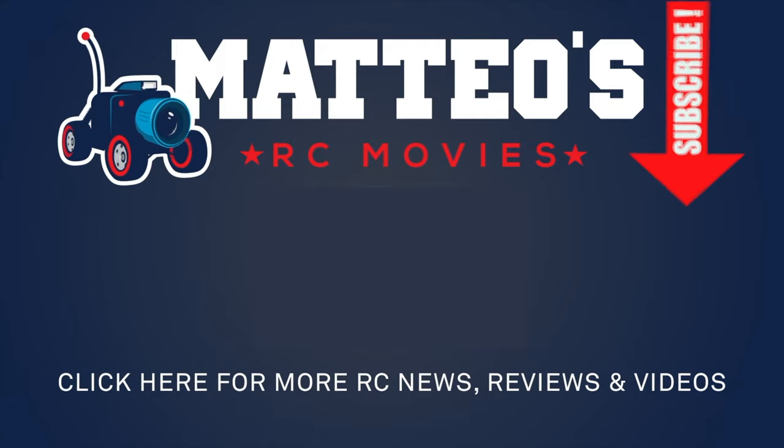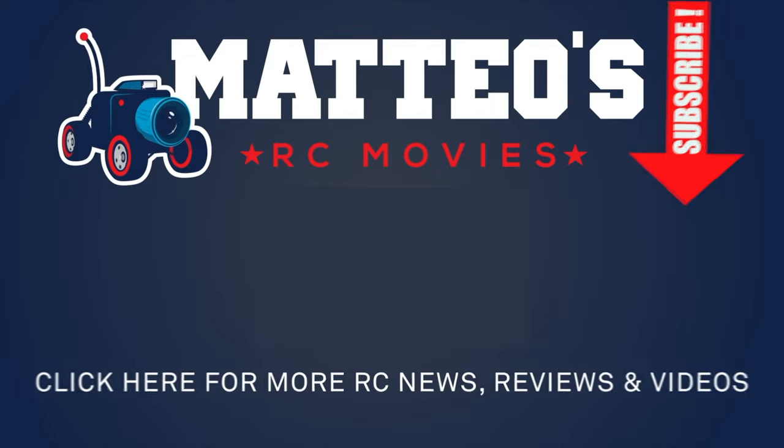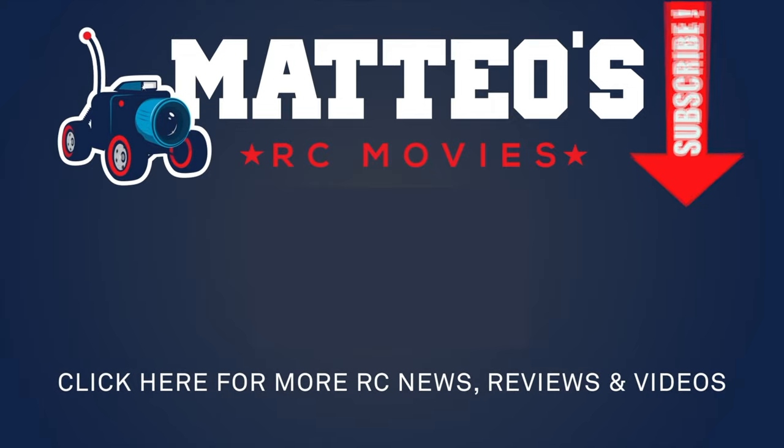Thanks for watching. Please give me a thumbs up if you liked this video and subscribe to my channel if you haven't already. See you next time.